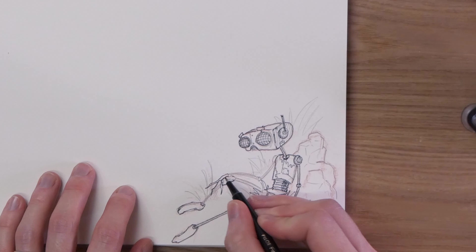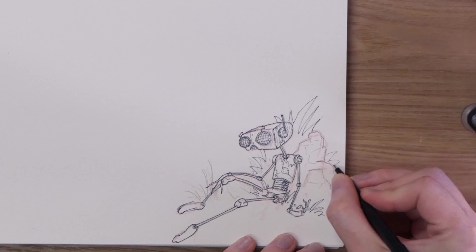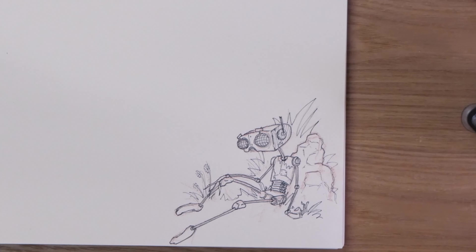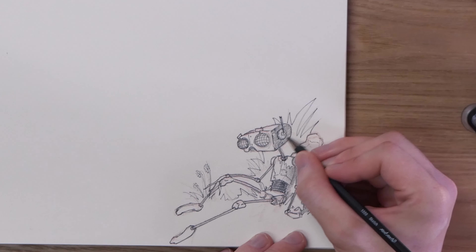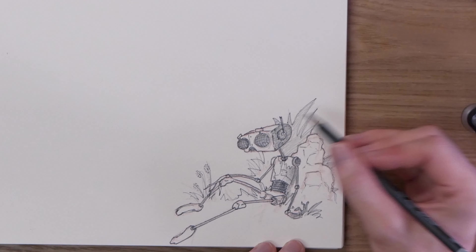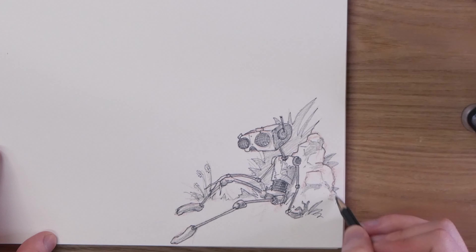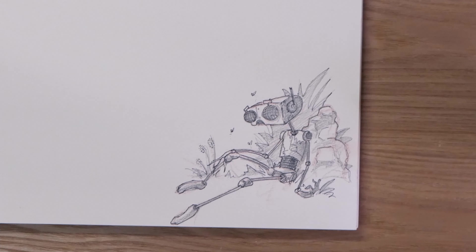Then what I usually do from there is either come straight in with a black ink pen or just a standard HB pencil and start sketching on top for a little more detail before putting in all the final detail with the ink pen. The final step is to come in with a darker pencil and use that to add a tiny bit of shading, to help identify certain areas and add a little bit of occlusion around certain joints. That's pretty much as far as I like to go with these sketches.